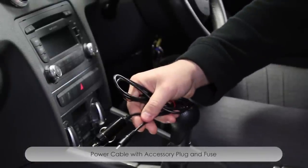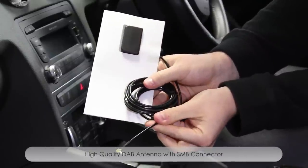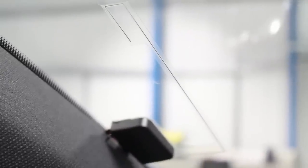You will also find a power cable which is usable with your cigarette lighter and a DAB antenna. With this antenna please ensure that the earth sheet is connected to a metal part of the A pillar and that it is placed 15 cm from the top of the windscreen.